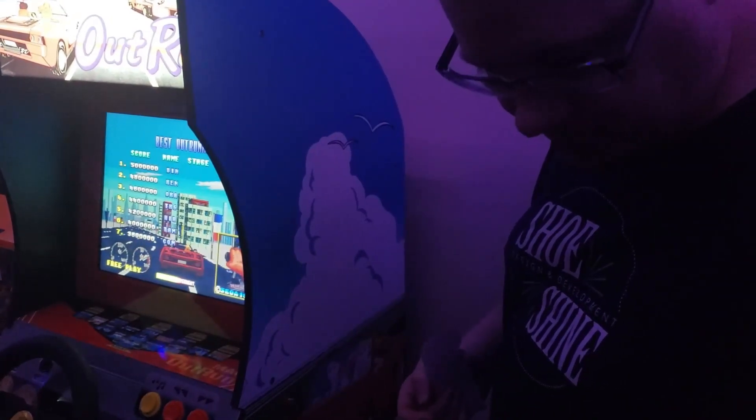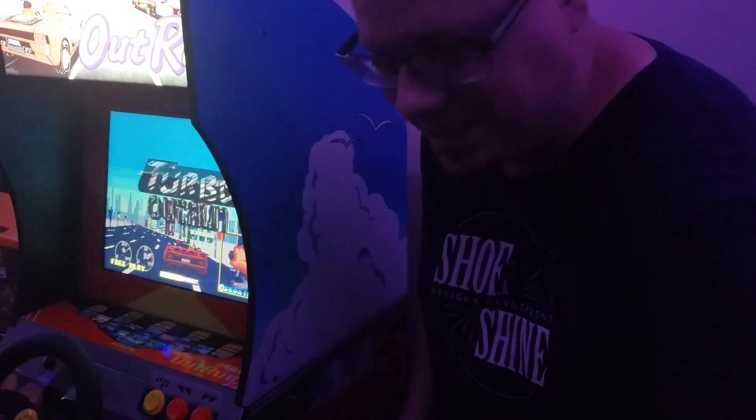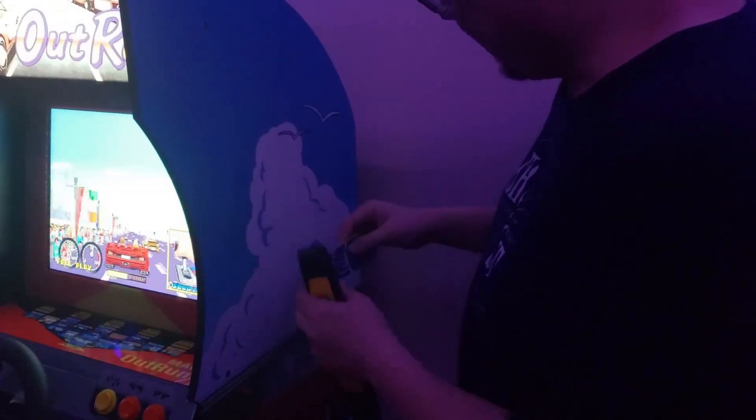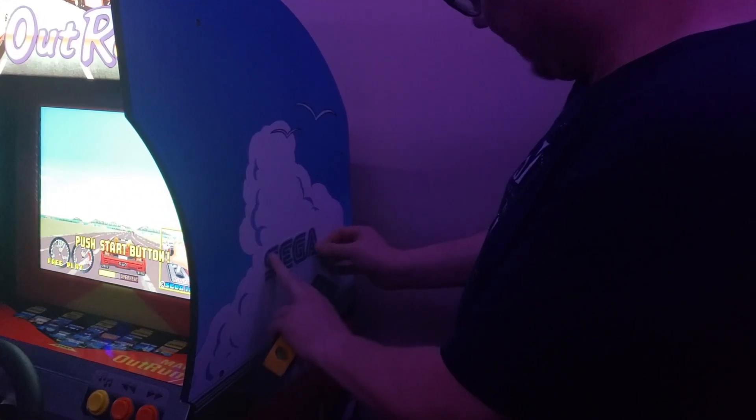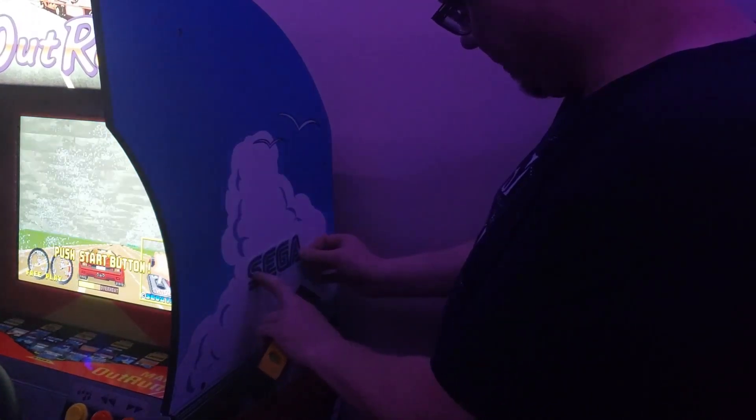These came from — my cat's moving my tripod here. And we're just going to apply these on here real quick, just to kind of add to the authenticity a little bit.